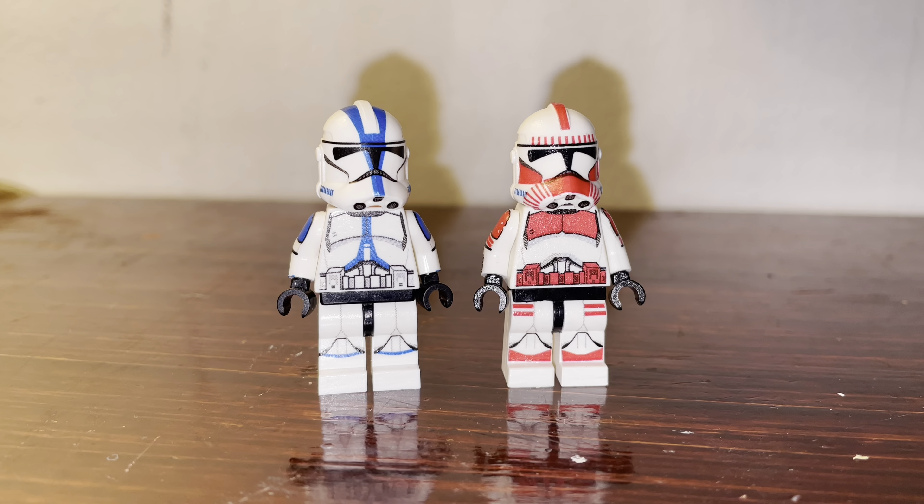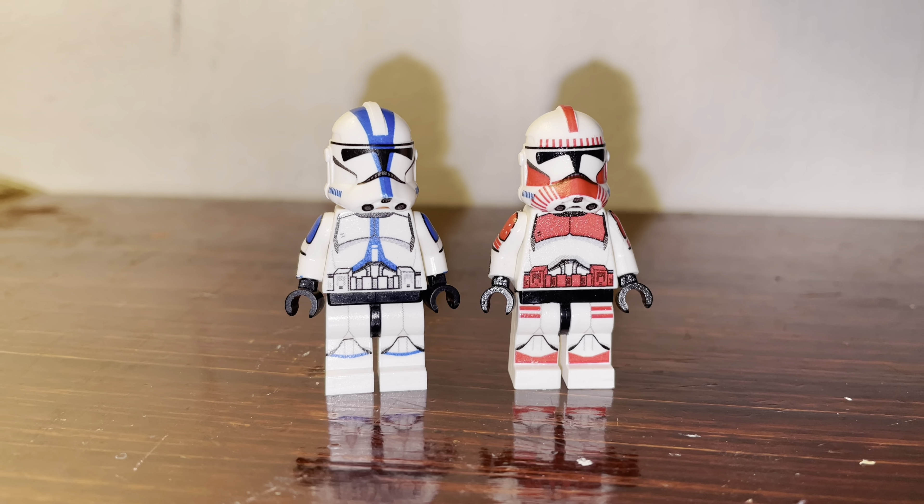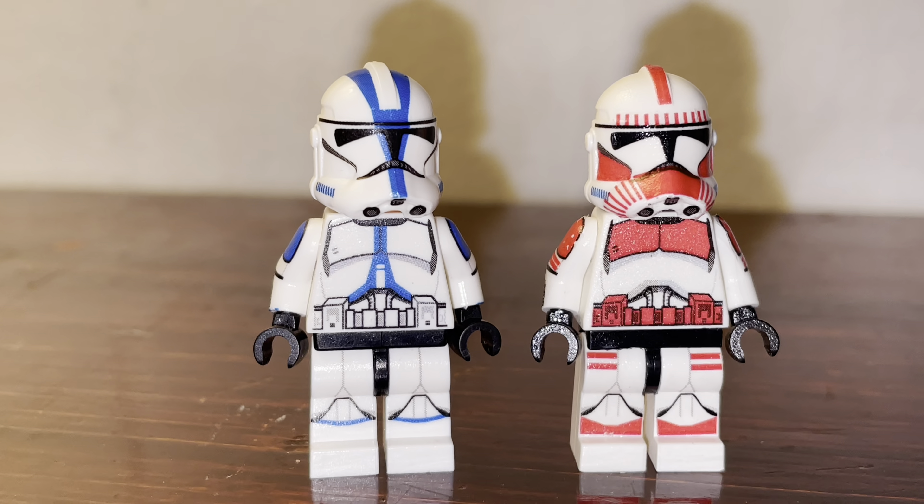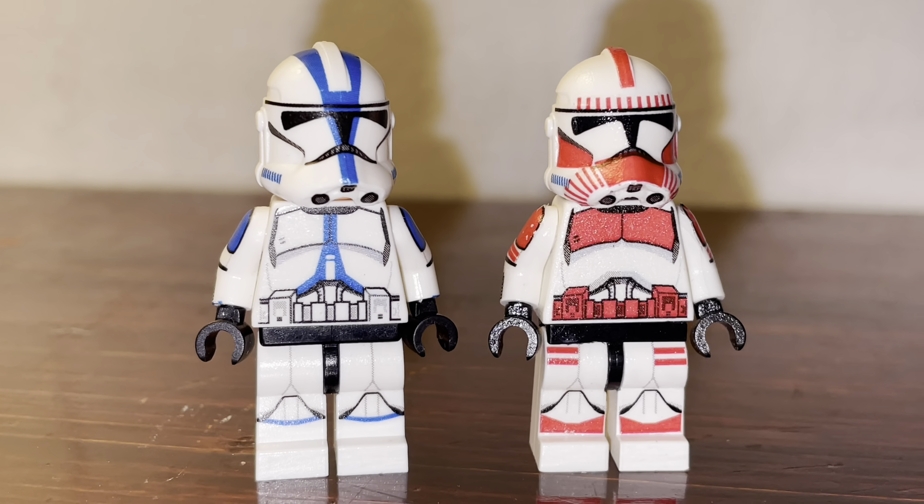Hey, this is Meryl Bricks. As you can see here, we get these two decal Phase 2 clone troopers with the 501st and the shock troopers. Without further ado, let's take a closer look at these two.